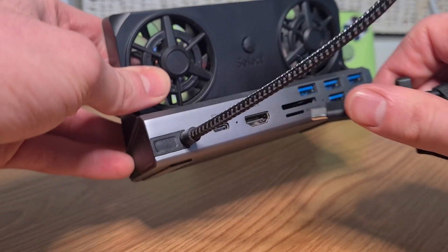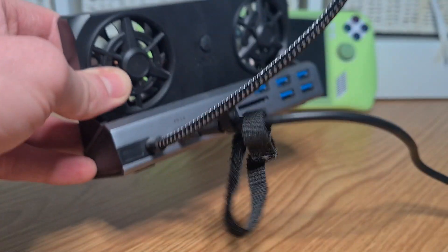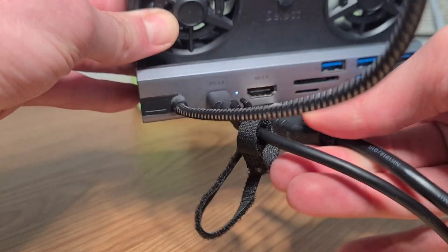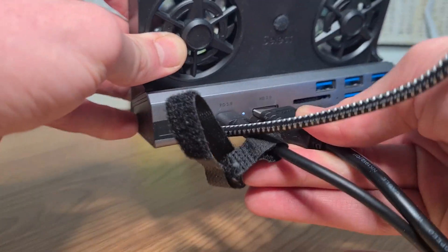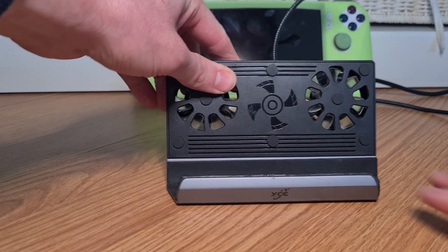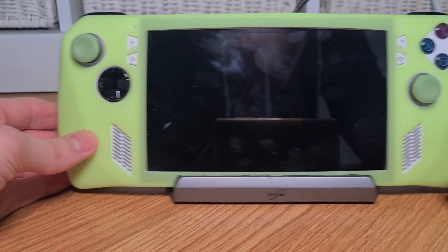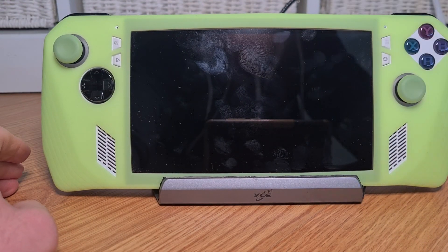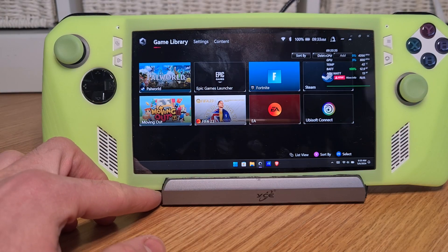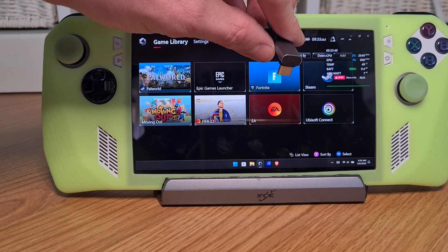The power cable should be connected to the dock and the HDMI into the HDMI out port. Once these are plugged in, you can go ahead and put your ROG Ally into the dock. If we turn it on, we can see that we're in the Armory Crate, and this is the plug-in cable from the dock.